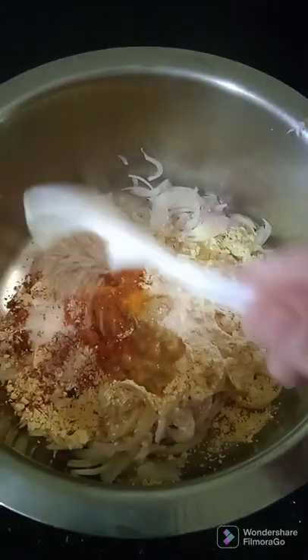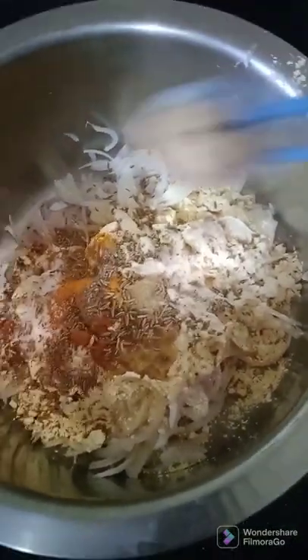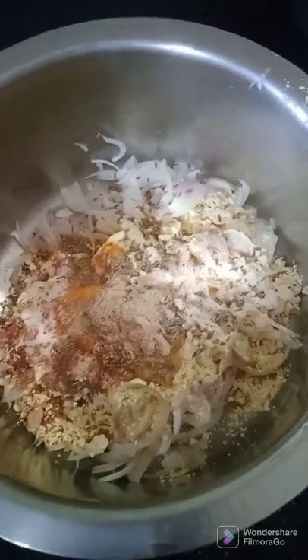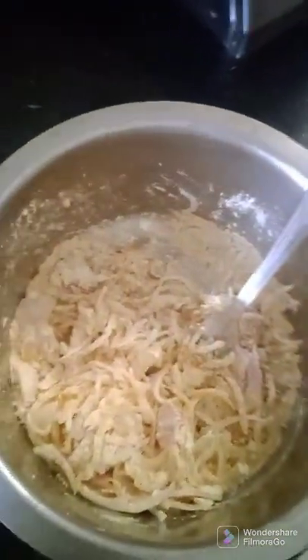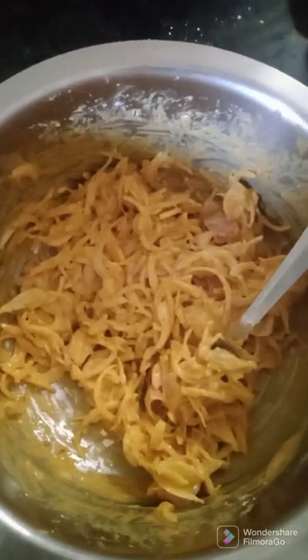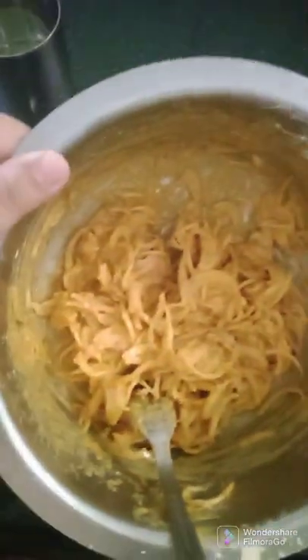I am putting just a little bit of bhajiwa in, I am putting black pepper, adding a little amchur powder and a little chaat masala. I am going to mix all of this nicely now. After putting all the ingredients, mix everything in the onion and sprinkle some water on top so that the batter gets mixed nicely.